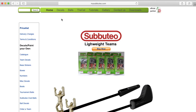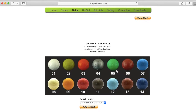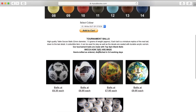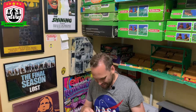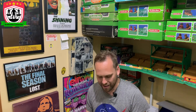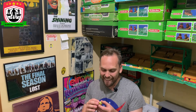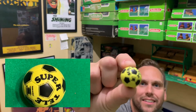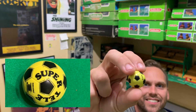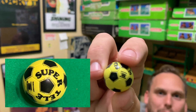A guy who does personalised balls. He does Champions League, World Cup — you name a ball, he's made it. And I went on there, and there they were. Remember the old floater balls? Well, he makes them in Subbuteo. So I put an order in. It looks like the old plastic floater — it's even got the barcode bit on it.